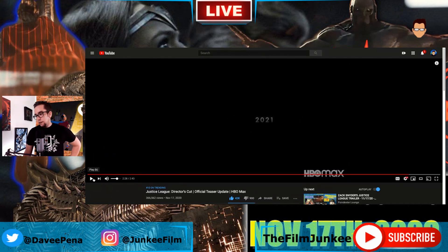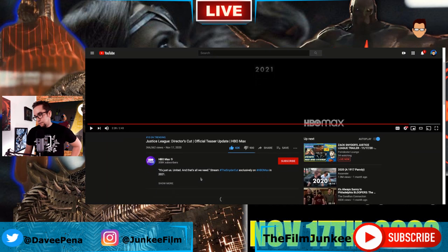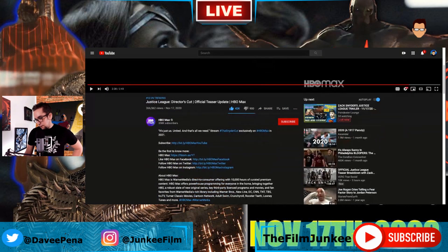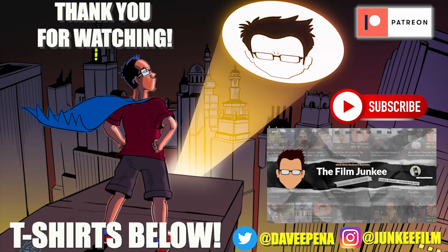So there you go. It's interesting that they titled it this time 'Justice League Director's Cut Official Teaser Update.' But when you actually look at it, they don't drop Snyder's name or 'Justice League' sadly, but hopefully he did get his title.